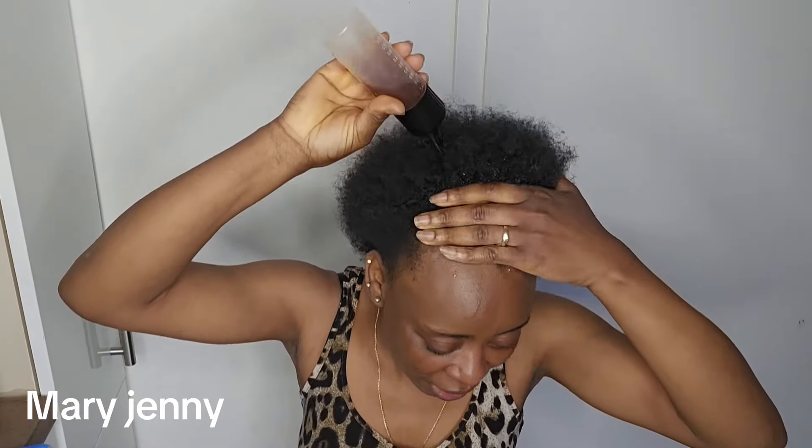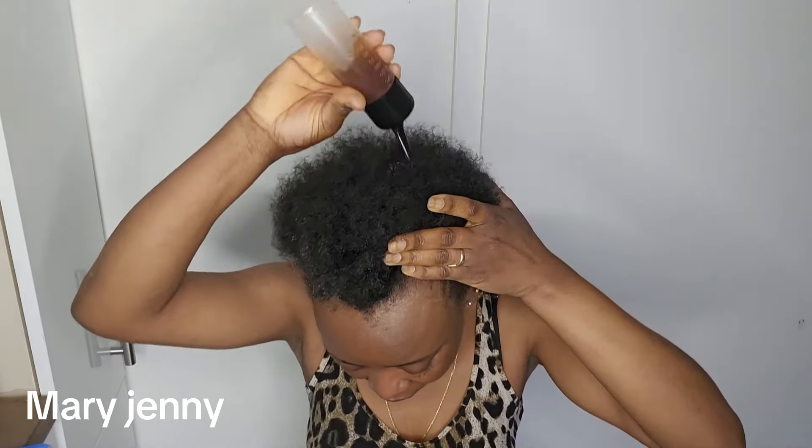If you are the type of person who normally itches or your hair is always itching, you have to leave this on your hair for five to six hours. Apply it, do whatever you want to do — you can plait it, go wherever you want to go — then after five to six hours, rinse it out.